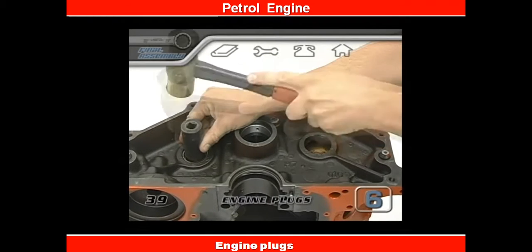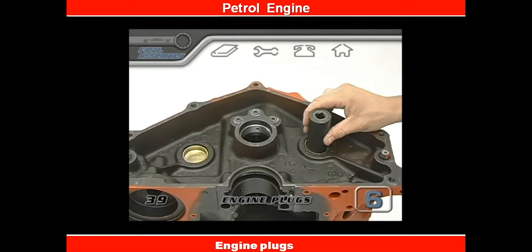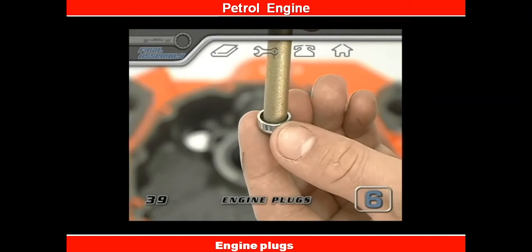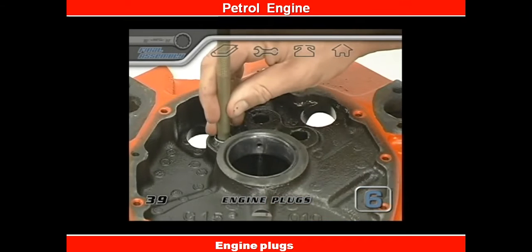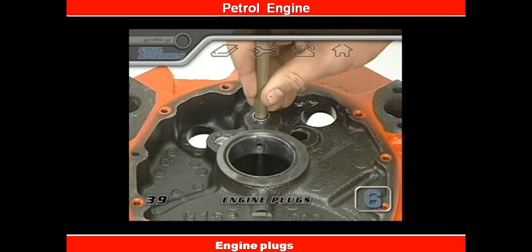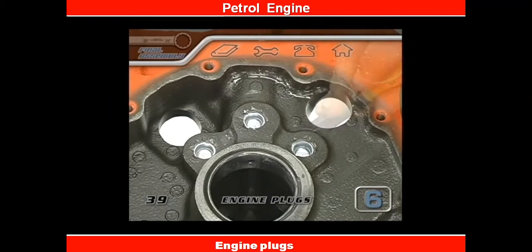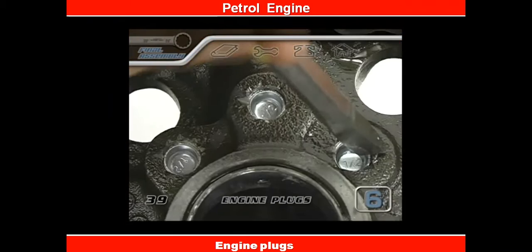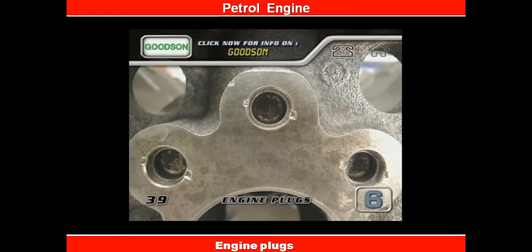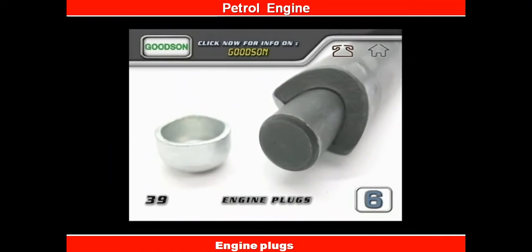If you want, you can seal and smack in the cam plug now, but we're going to wait until later. Turn the block over so that the front is facing up and get a punch that's smaller than the inner diameter of the front oil gallery plugs. Apply just a dab of sealer, evenly wiped around each plug, and bang them in until about a sixteenth of an inch below the rim. Then take a chisel and stake the rim of each opening in at least two places to keep the plugs from backing out under oil pressure. This Goodson tool does the install and the denting all in one step.